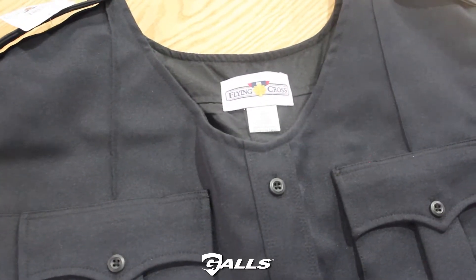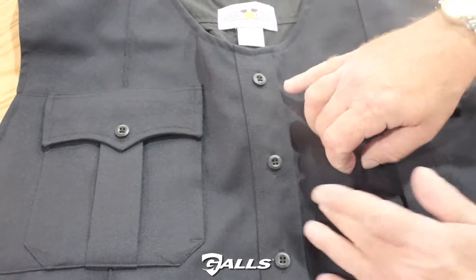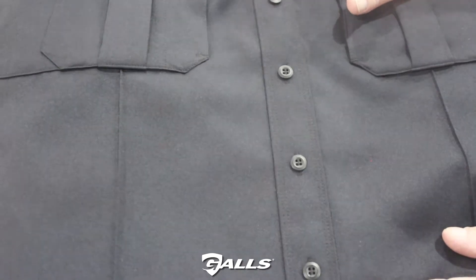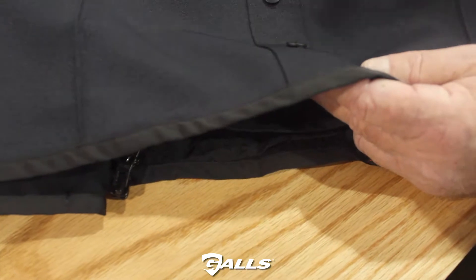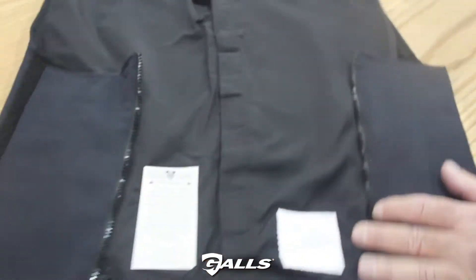There are some great features on this for comfort as well as perfect fit, and we'll go through those features now. Flying Cross's AeroShell is designed to look similar to a traditional shirt. We have added epaulets and pleated pockets. On the front pockets, we have added a hidden cargo map pocket on the right and left side. This garment can also accommodate metal button features — there's an entry point on the bottom where you can change out the buttons if you want to add metal buttons. Military creases are also incorporated into this product.